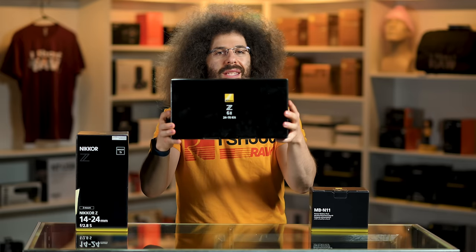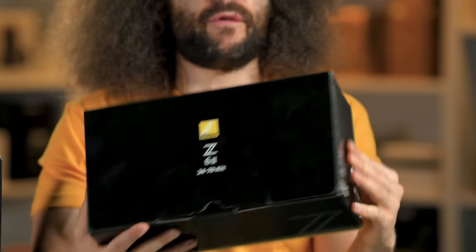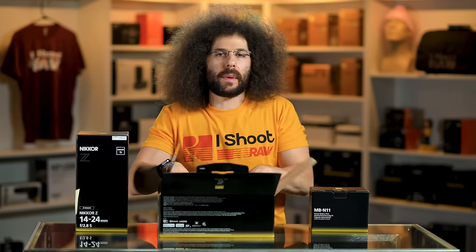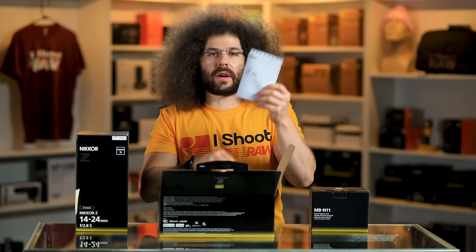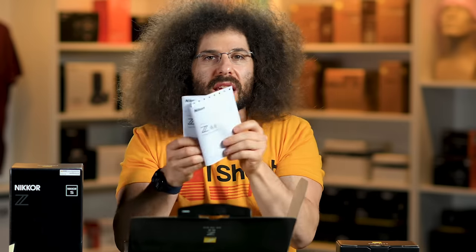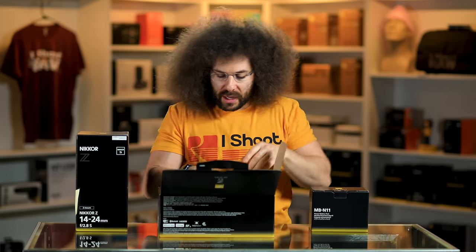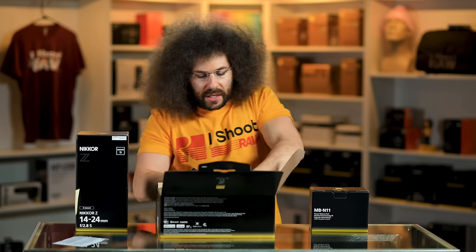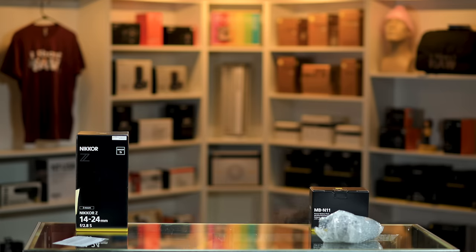This is a kit — the Z6 II with a 24-70 f4 lens. What's in the box right now: the only thing you care about is a user's manual in Spanish. Look how thin it is — it's like it went on a diet. Usually these things are thicker than a pickle. We're not even going to show you the lens because everybody wants to see the body. Body's going here, everything else is going on the floor.